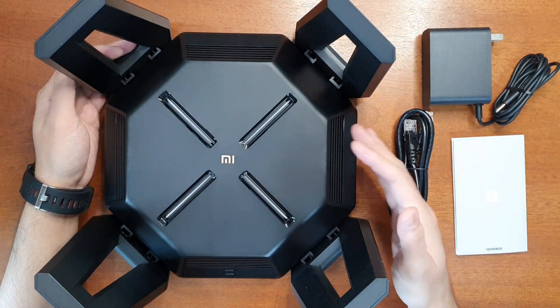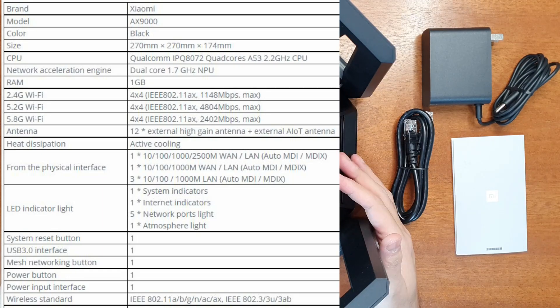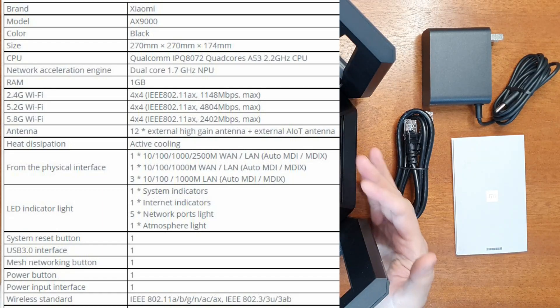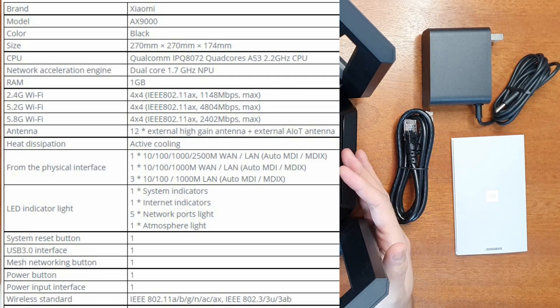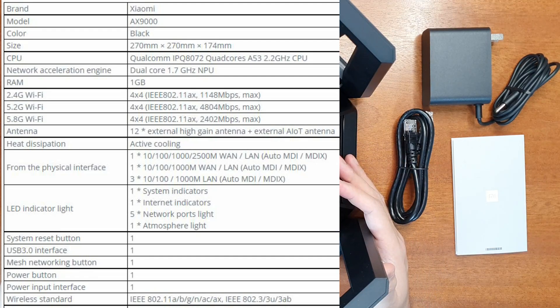Coming to the specifications: it has a Qualcomm quad-core processor at 2.2 GHz CPU and a dual-core network processing unit at 1.7 GHz, totaling six cores. The RAM is 1 GB, which is a huge amount for a router. It has 12 independent signal amplifiers — four for 2.4 GHz Wi-Fi reaching up to 1148 Mbps, four for 5.2 GHz at 4800 Mbps, and four for 5.8 GHz at 2400 Mbps.